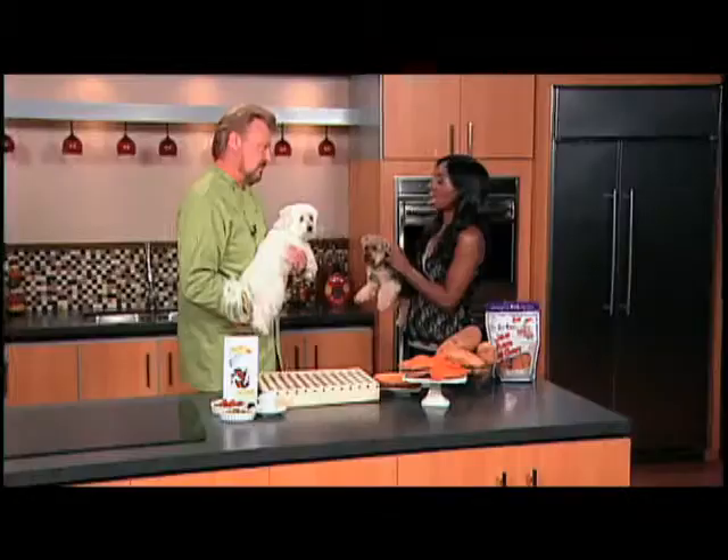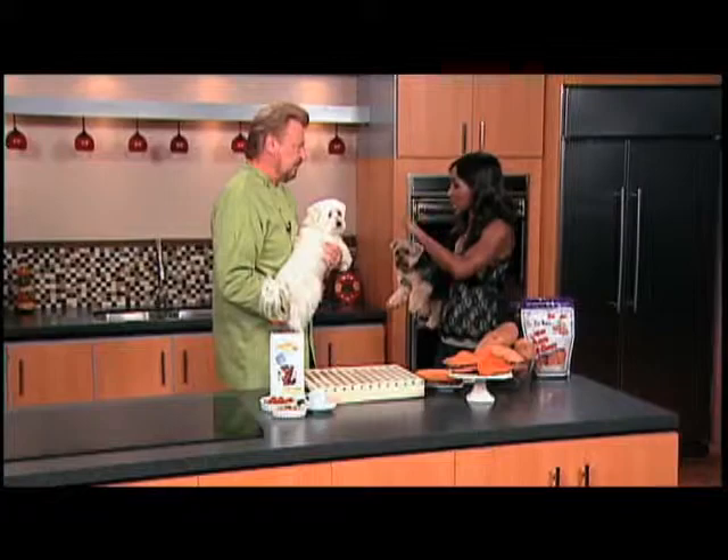There are three very important things. First of all, brush your dog's teeth and gums. Secondly, check with the vet. And third, use some sort of a dental chew for your dogs that's recommended by veterinarians — something that will cause friction on their teeth and gums.